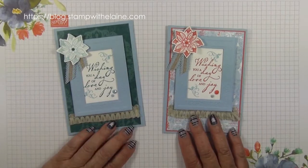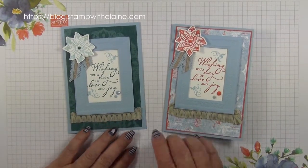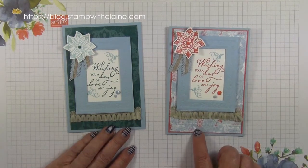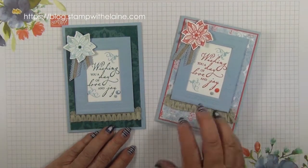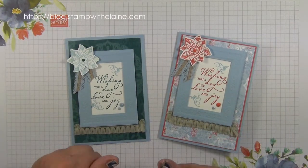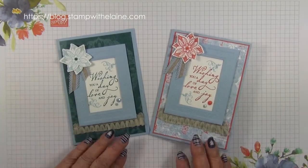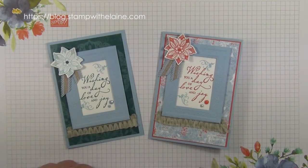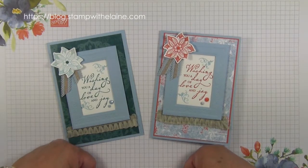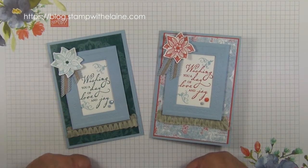So there you have it. Which do you prefer, the Pretty Peacock one or the Terracotta Tile one? I like the paper on this one, I think. Anyway, do give me a thumbs up if you liked it. Join me again for more inspiration next time. Don't forget the links are below in the show more section to my own store. Thanks for visiting. Bye.